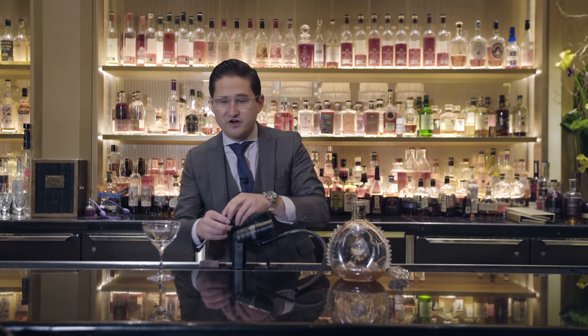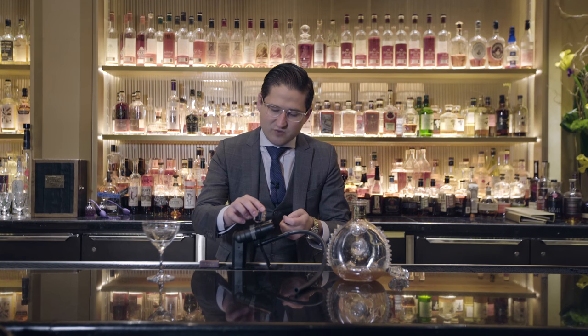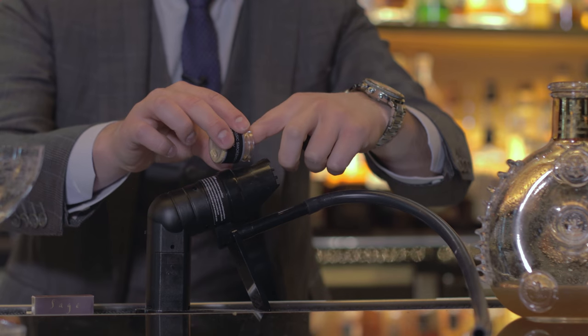Then we're going to take our PolyScience smoking gun. We're going to add some wood chips inside — today we're using hickory.